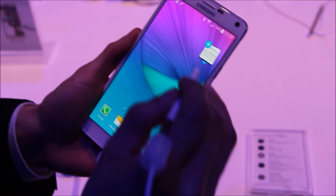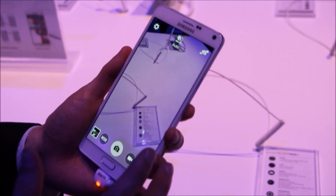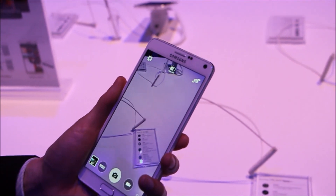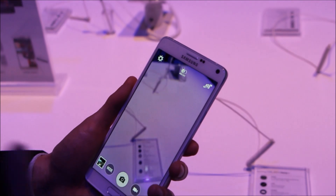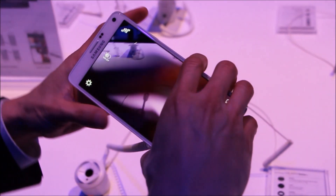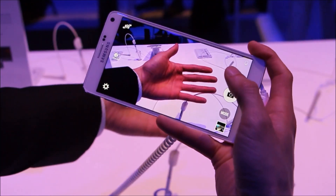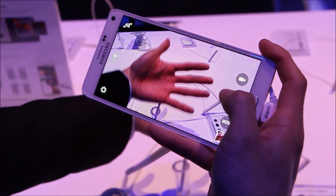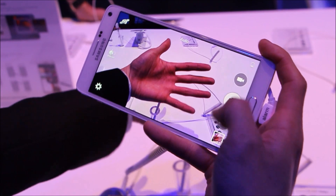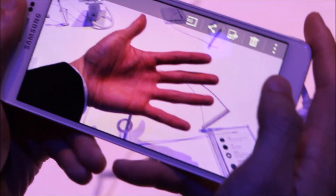Next up is the camera. The rear camera is a 16 megapixel with built-in smart OIS, and it also inherits the face detection technology from the GS5. So it gives you better images even when you are capturing moving images. Let's try one — let it focus. And even though it's moving, you still get a very clear image with the OIS built-in on the rear camera.